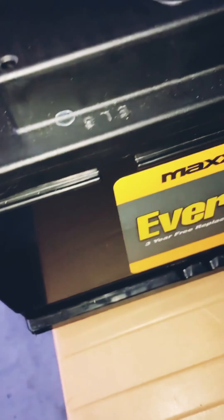It's the old battery. There's the new one. You have to remove a lot of things in the trunk on a BMW.